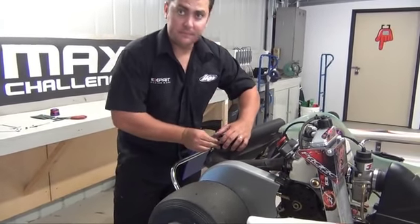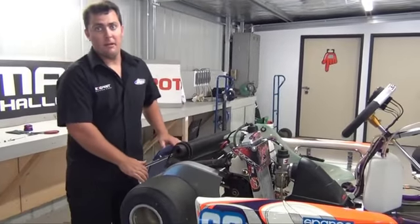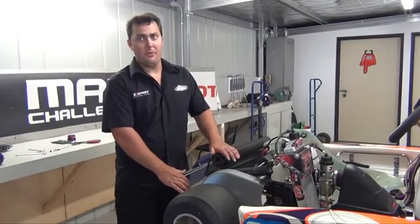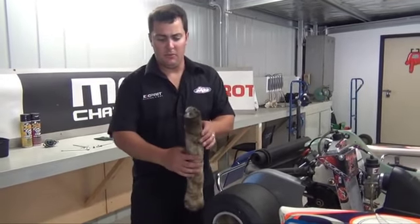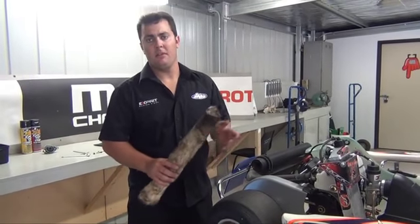Put your new bolts back in and away you go. I recommend to do this approximately every 10 hours. The only reason we say this is because as it wears — as you can see this one's not too badly worn — it can create a tuning issue after somewhere in that period.